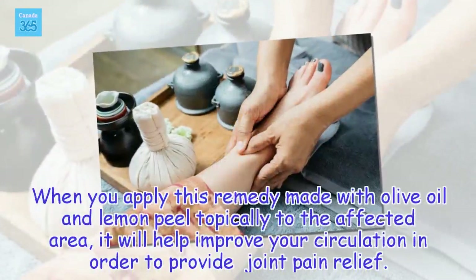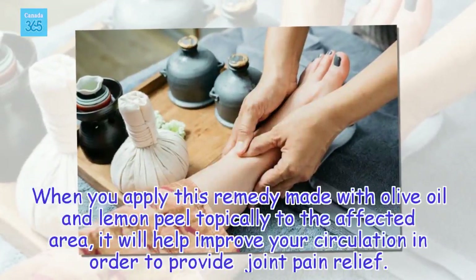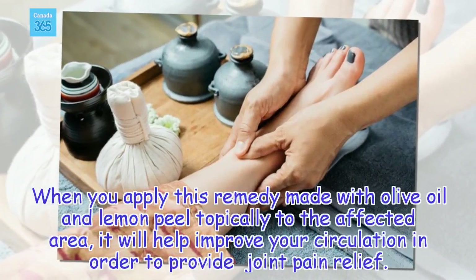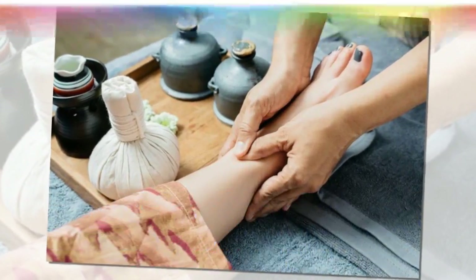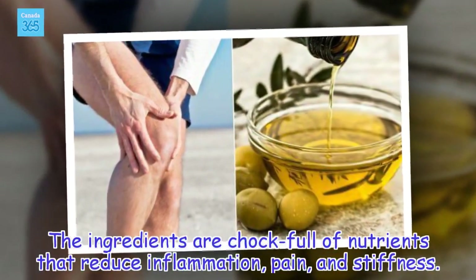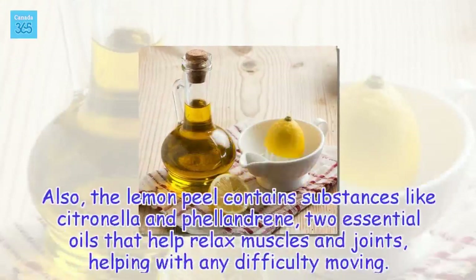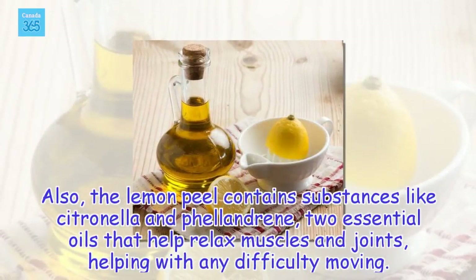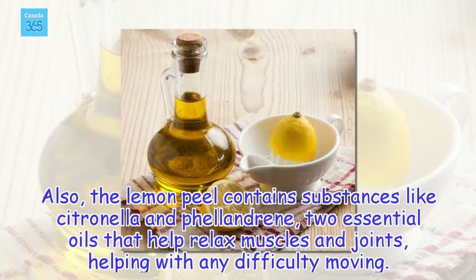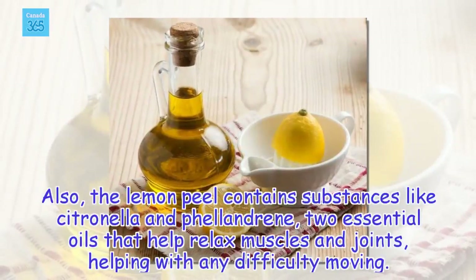Applying lemon peel topically to the affected area will help improve your circulation in order to provide joint pain relief. The ingredients are chock full of nutrients that reduce inflammation, pain, and stiffness. Also, the lemon peel contains substances like citronella and phalandrine, two essential oils that help relax muscles and joints, helping with any difficulty moving.